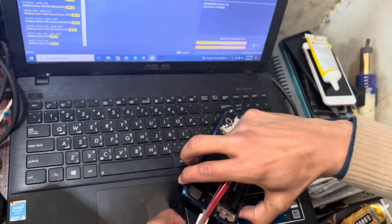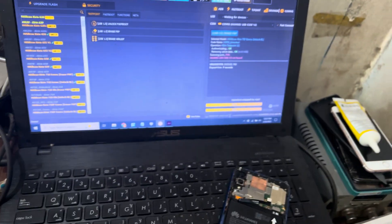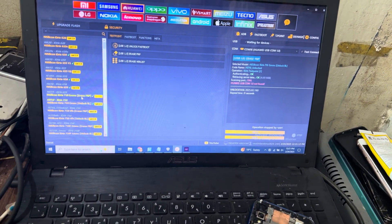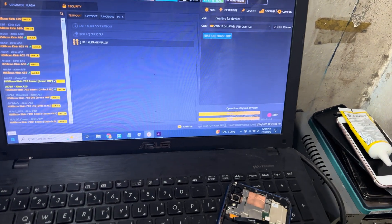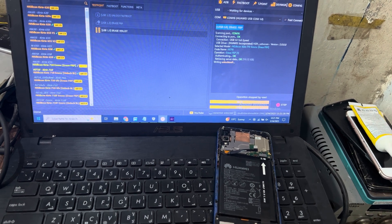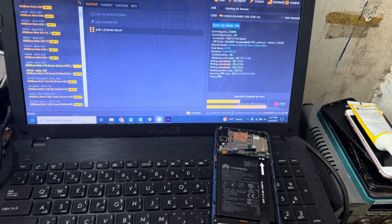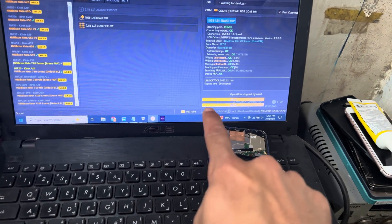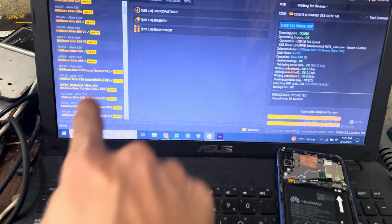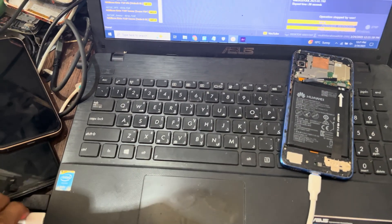You can see here, it is connected now. Now I will select the first option and erase it. Now you can see that has been done. Now I will choose the next option and press the second one. You can see here, now I will remove the test point.